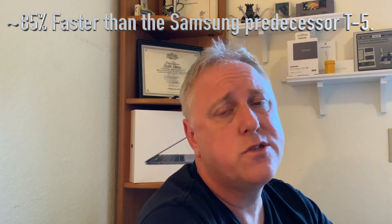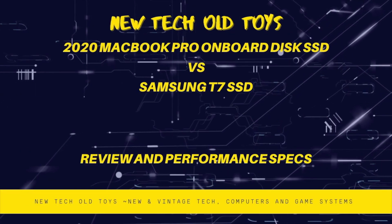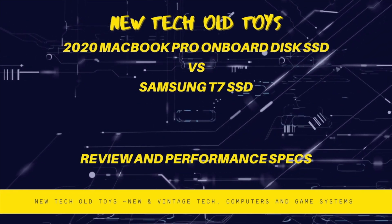Thanks again for watching. I hope this was useful and informative, and that it helps you if you were looking at this product or considering other devices. I would not say I'm getting a full twice as fast writing and reading — I'm probably getting about 80 to 85% faster writing and reading on this external device, which sounds like a great value to me. Thanks again for viewing New Tech Old Toys — subscribe, like, all the standard stuff, because there's a lot more content coming. I hope this has been informative. We'll see you next time.